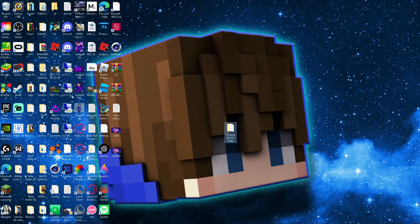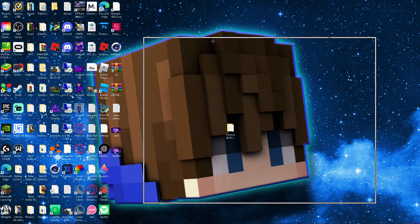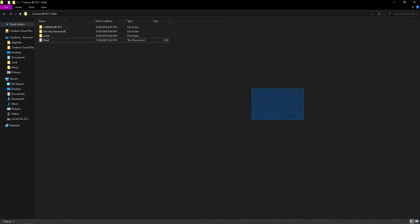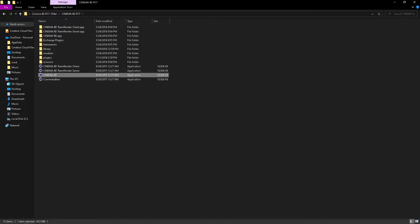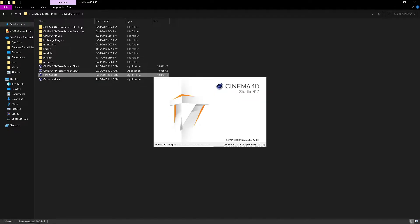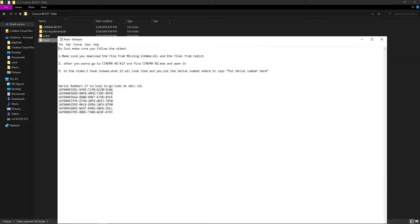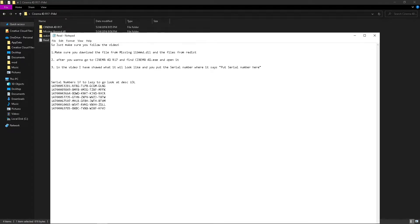I'm going to go get Cinema 4D, which is right here. The first issue is the missing file. Obviously I have the readme which shows everything — here are all the serial numbers and all of that. It's very simple. Now people keep saying it's a virus — it's not a virus at all. You can run it through VirusTotal. It's basically Cinema 4D, and what it has are serial codes. The codes are fake ones but they allow you to get into Cinema 4D itself.